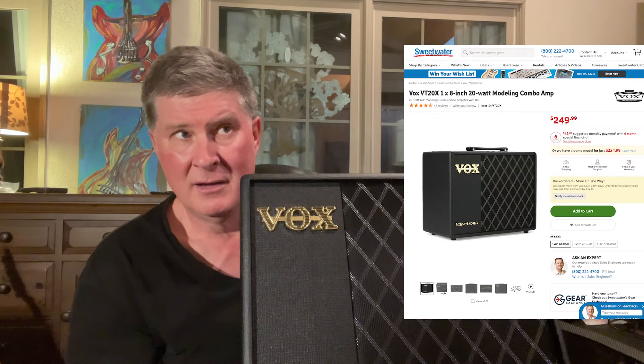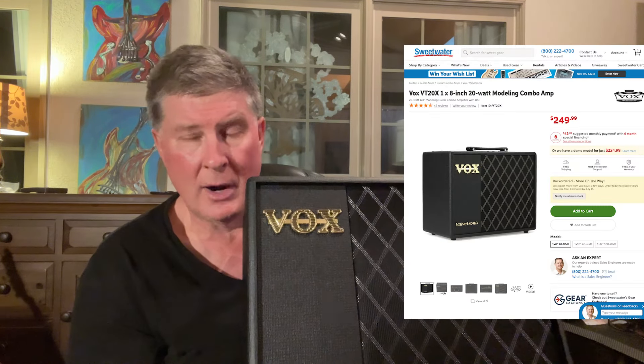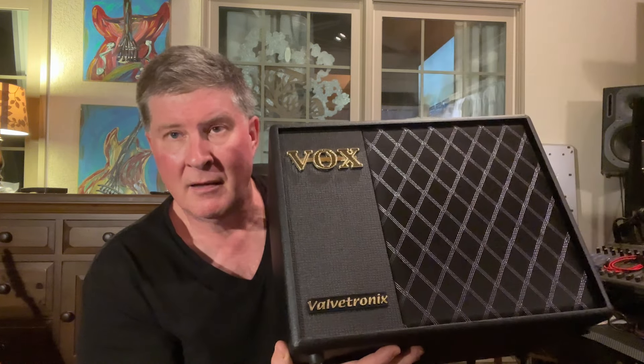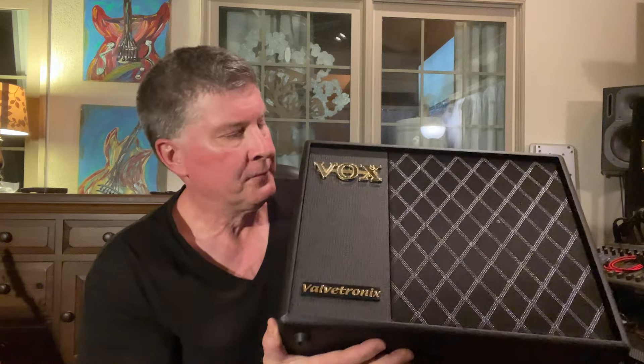I have toyed with the idea of getting the 100-watt version — it would have been worth having. I don't know if they still make it. You can get the VT20X and VT40X. If you're looking for a really good studio amp, the 20X — I think it's around $200. I think I bought mine for about $189 eight years ago, and the 40X for maybe $289 — they sell for around $349 now.